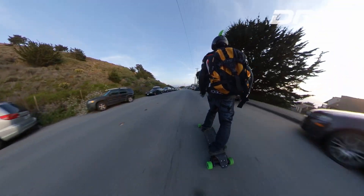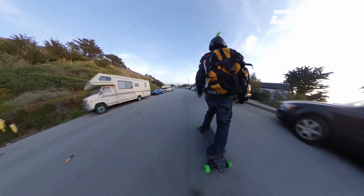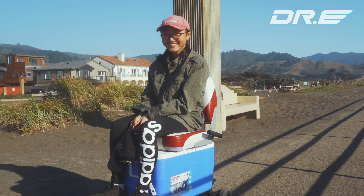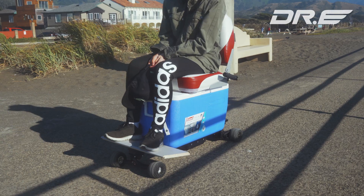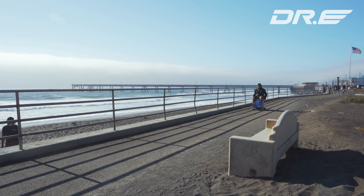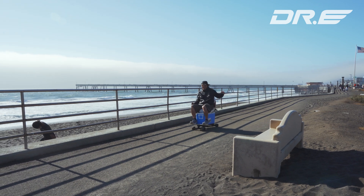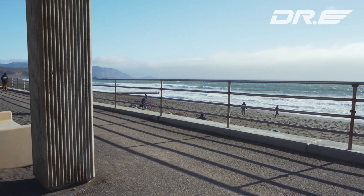After weeks of thinking, I finally figured it out: an icebox electric skateboard. Basically, I attached an icebox to my electric skateboard and even added foldable boat seats on top of the icebox. For those of you who are bad at skateboarding or afraid of riding an electric skateboard, this solved the issue as you can safely ride it like a mini car.